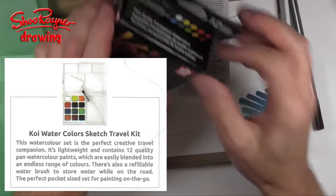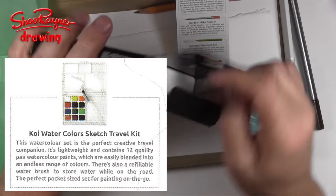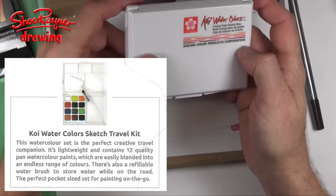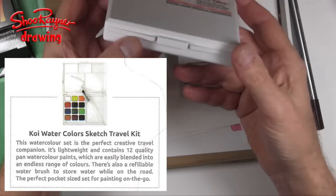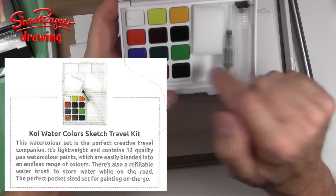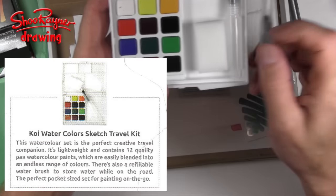And what about the Koi watercolour sketch travel kit? This watercolour set is the perfect creative travel companion. It's lightweight and contains 12 quality pan watercolour paints which are easily blended into an endless range of colours. There's also a refillable water brush to store water while on the road — the perfect pocket-size set for painting on the go.